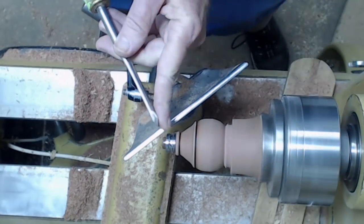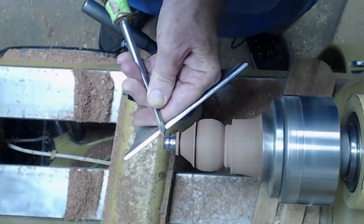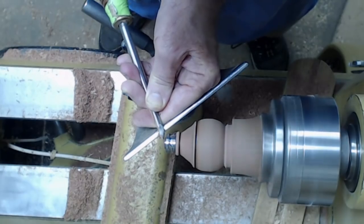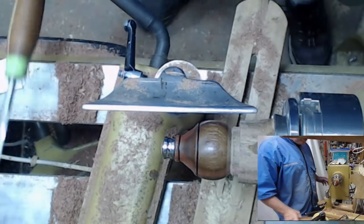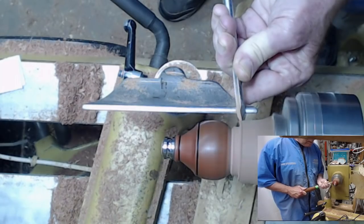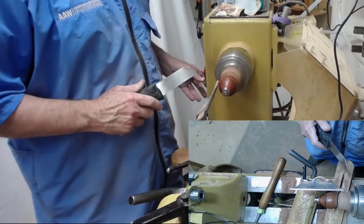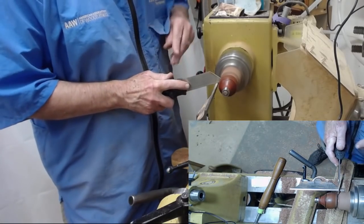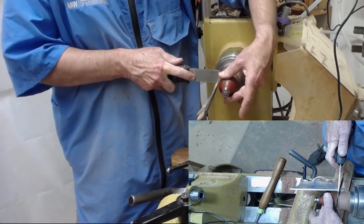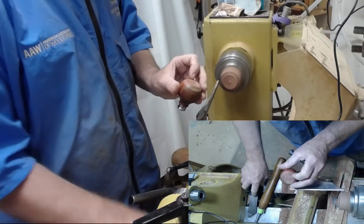Here's the bevel — comes straight in. Now we're going to get ready to part this off. Before we do, let's take this down just a little bit with a spindle gouge. I've got the speed down to about 1,000. We're just going to come in and finish parting it off. Now, it's not real pretty, but we're going to clean up the back. Let me show you how we're going to do that.